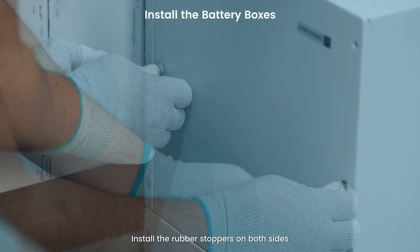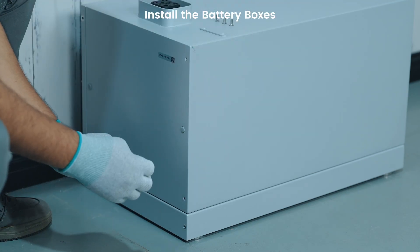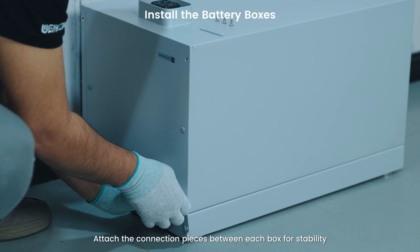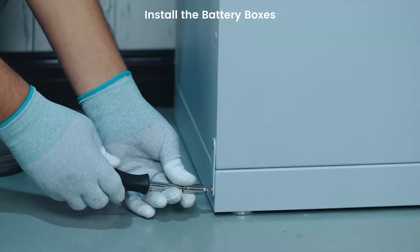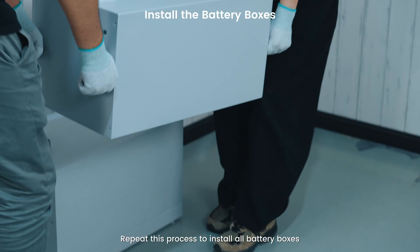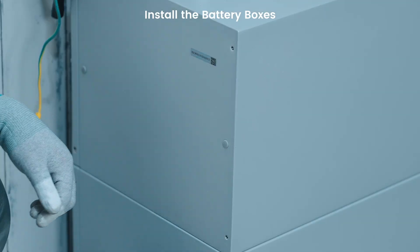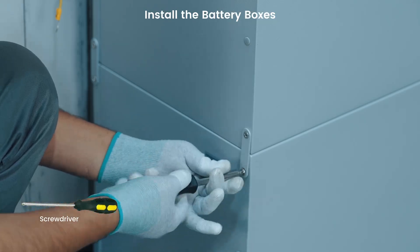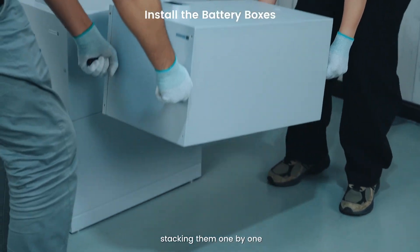Install the rubber stopper on both sides. Attach the connection pieces between each box for stability. Repeat this process to install all battery boxes, stacking them one by one.